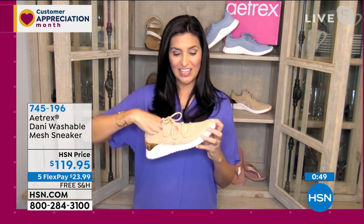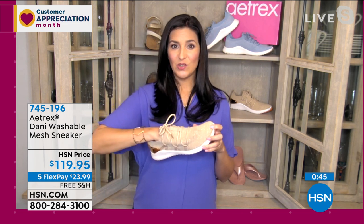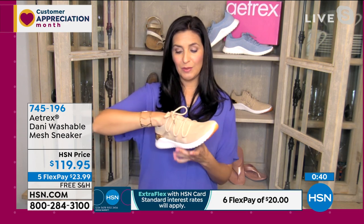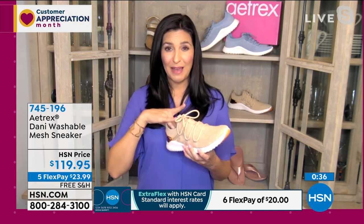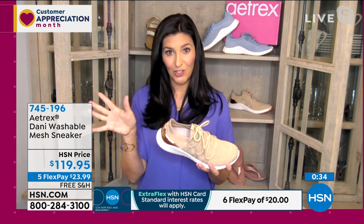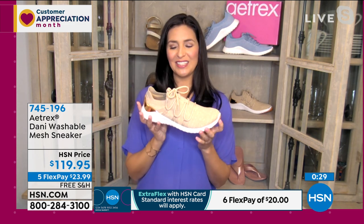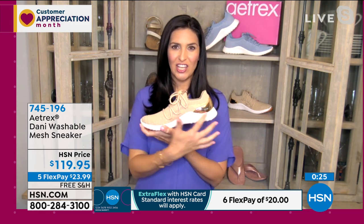She's lightly lined on the inside so she won't be itchy. She has a stretch knit that conforms to your foot, and you can tighten or widen her with the laces — though you never have to use the laces. She has an antimicrobial footbed; all of our shoes have an antimicrobial footbed to help with odor, which is really nice.